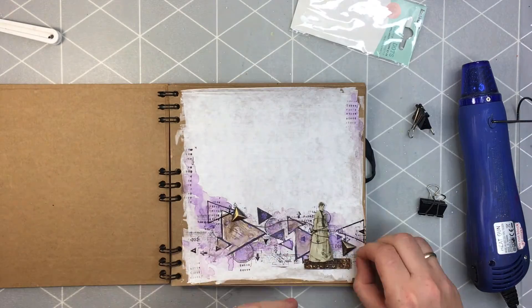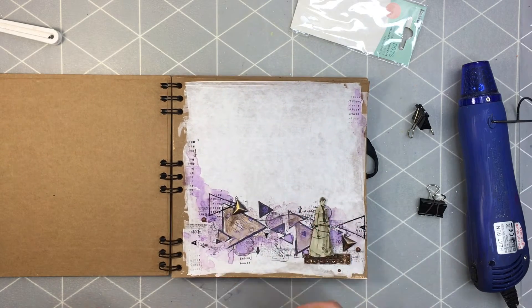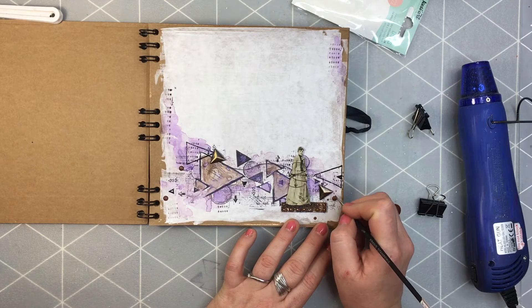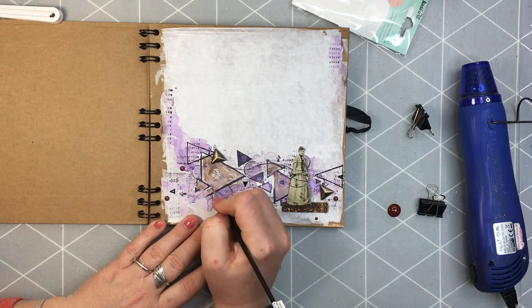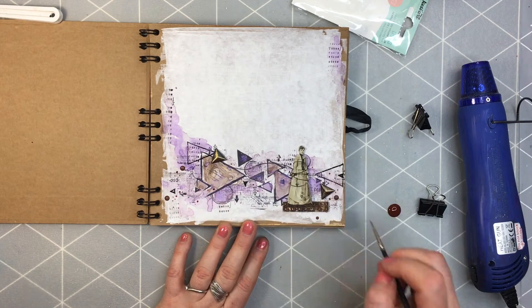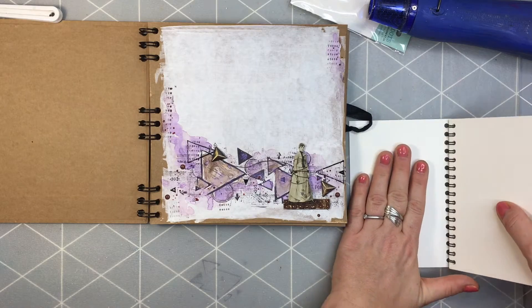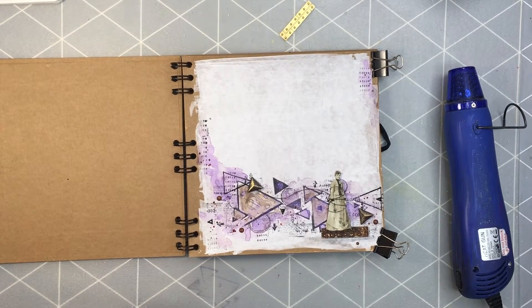I'm adding the green wax from Finnavar and also the yellow wax from Finnavar. Then I was adding some golden paint, the name of which I cannot really pronounce. Since I have a lot of leftovers, I put it in my other art journal to use in the future — and that project is already done and up on my channel.